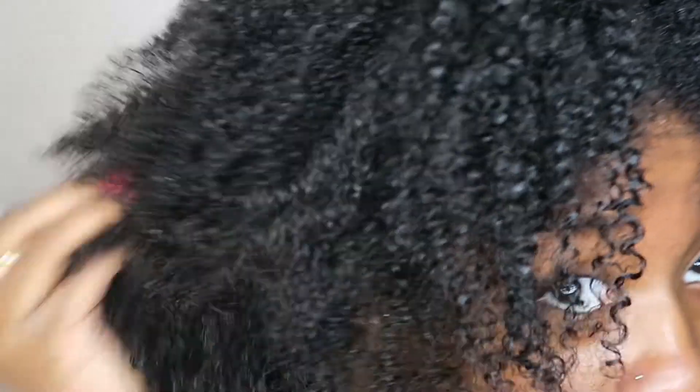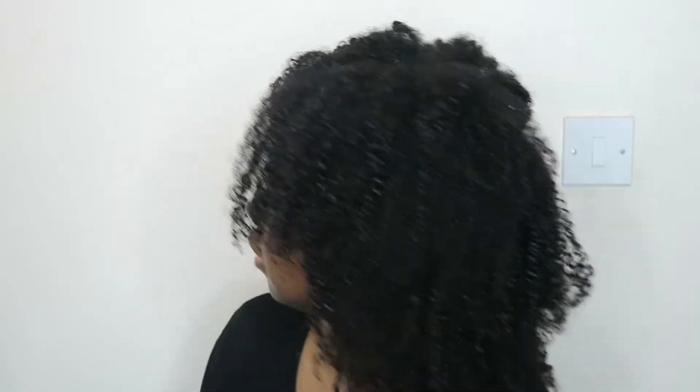I have washed out the mask and it's safe to say that my hair likes the mask. I'm loving it — my hair feels good and it looks good.